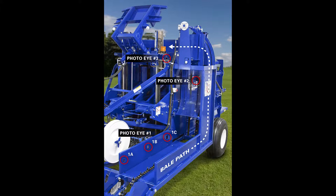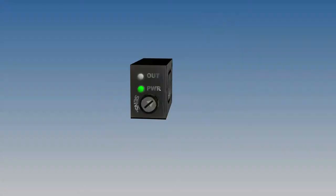In this video, we will show you how to properly adjust the detecting distance of the PhotoEyes on the Bale Bandit 200.